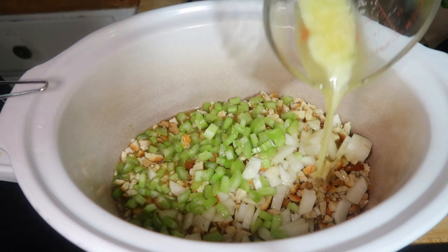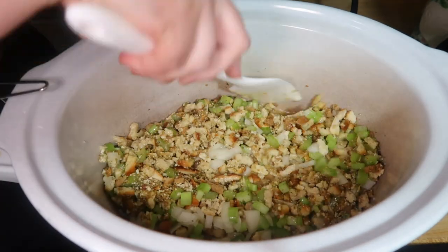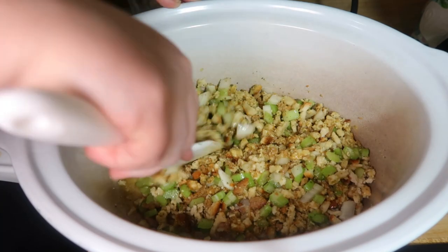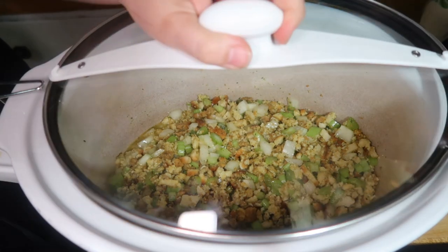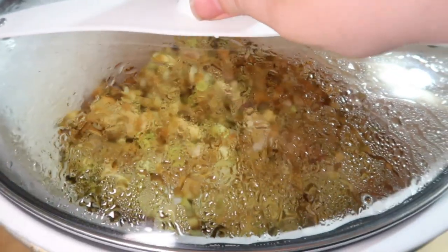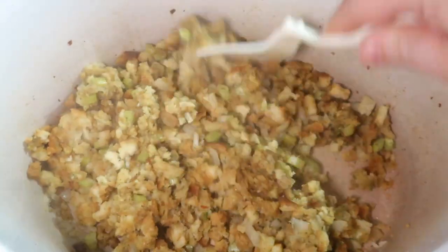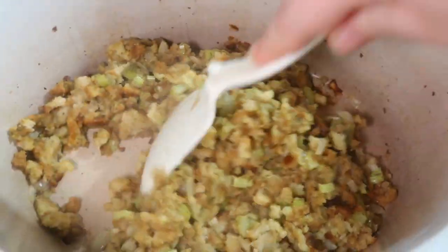So for one box of stuffing: one cup of chicken broth, half a cup of diced celery, half of a small diced onion, and a quarter cup of melted butter. Mix that all together really well, make sure everything is combined, then put the lid on the crock pot and cook it on low for four to five hours, stirring once halfway through. This is what it looks like when it's done — all of the veggies get soft, it is delicious, and it saves me from having to worry about it later.